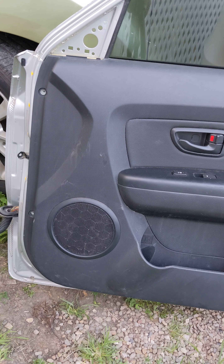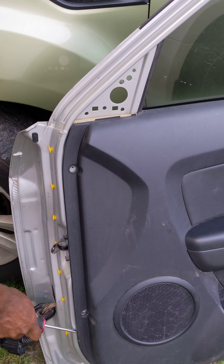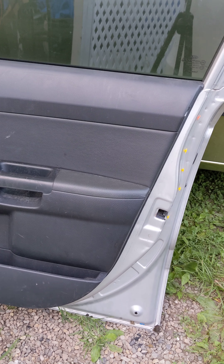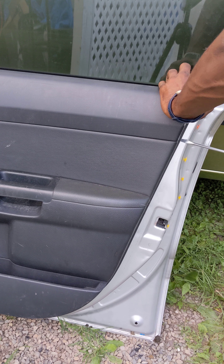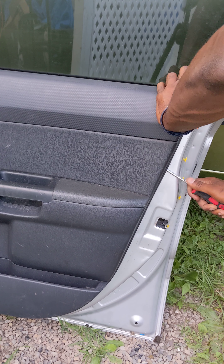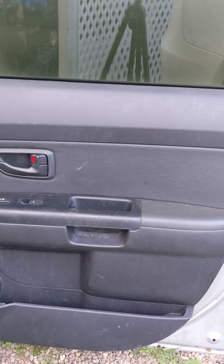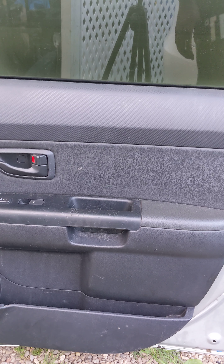Next thing I do is start going around and use the flat tool to pop it — pop this side, come out here. Make sure it's fixed here. I'm gonna go to this one at the very bottom, popping them all the way around. There you go, right here.